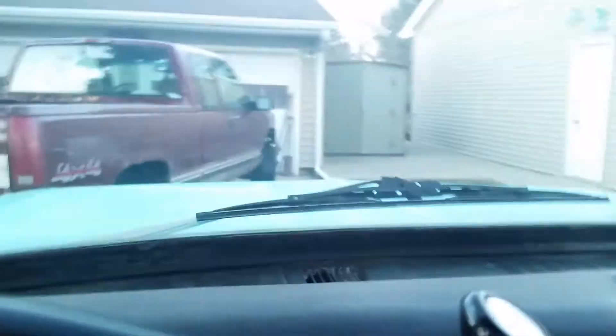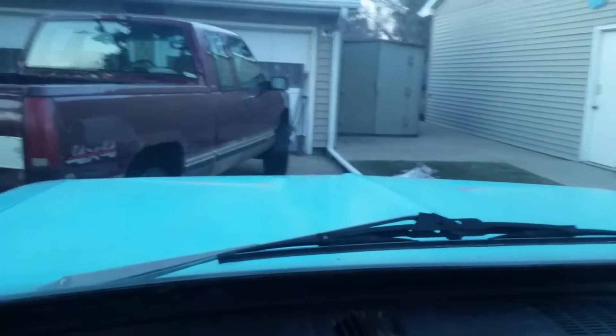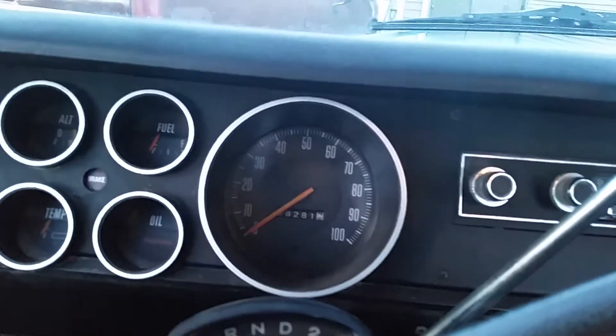Kind of happy about that one, I didn't think she would start. I threw the battery tender on it yesterday, just kind of screwed around with it, then ran out of time and had to go to work so I couldn't actually start it. I'm surprised she actually started — she's pretty weak though. I know the battery has been dead all winter, so I think I'm gonna go ahead and move this thing over, it's kind of in the way.